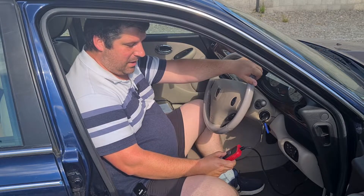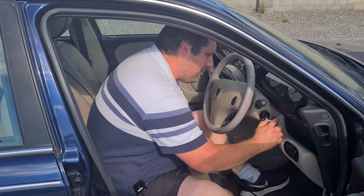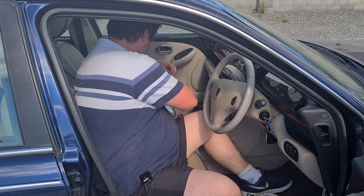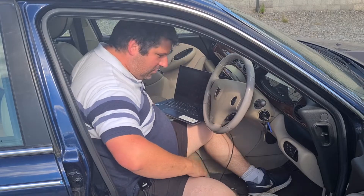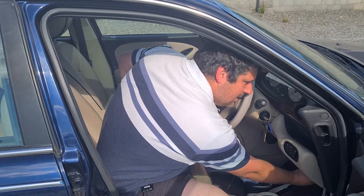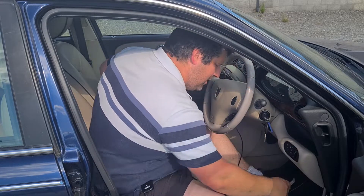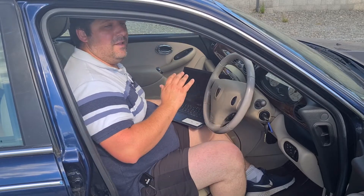We have one fault here: P2141, and I know from looking this up already that is the EGR valve. So we have the EGR valve as an issue and we'll get to that. But what I really wanted to show you today is here on my laptop. I'm going to lift over the laptop and plug in a different OBD2 cable.